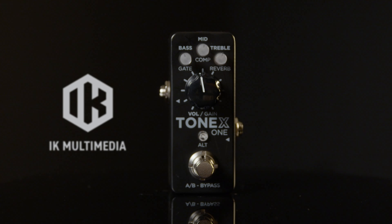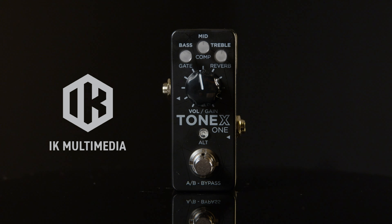What if I told you that this was all I needed to play my next gig? My entire rig is right here. All I have to do is plug my guitar into this little box, plug the little box into the venue's PA, and I'm ready to play. It's the IK Multimedia Tonex 1 — an entire rig that fits in your pocket.